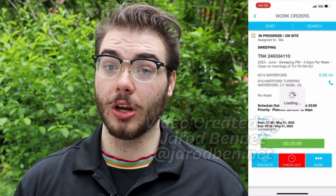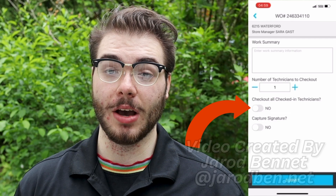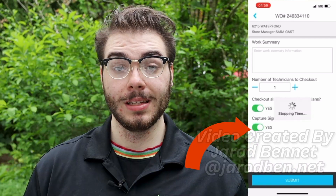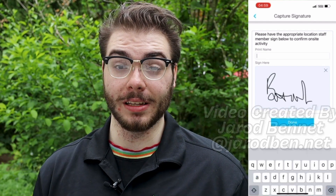After your photos are done uploading, go ahead and log out of the site on SCP. Click checkout, then incomplete, and then mark each thing that was done at your job site. Hit submit and then write in your signature. Finally, click send.